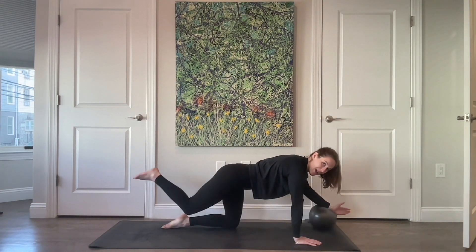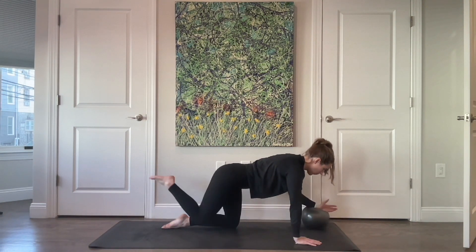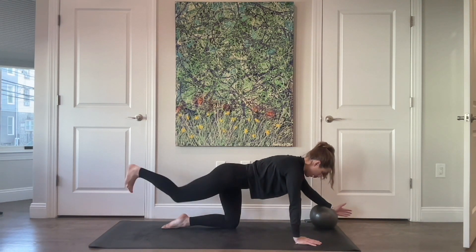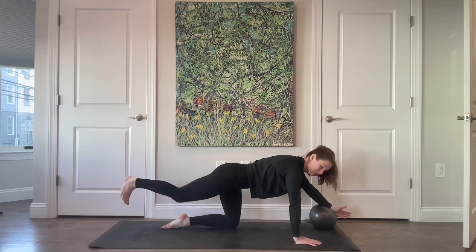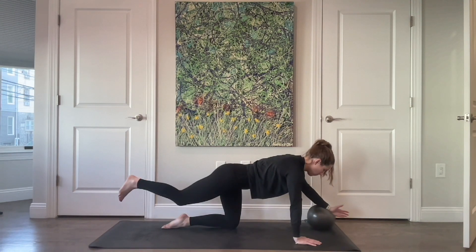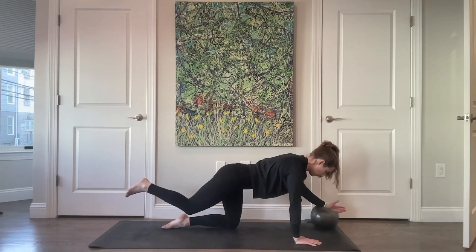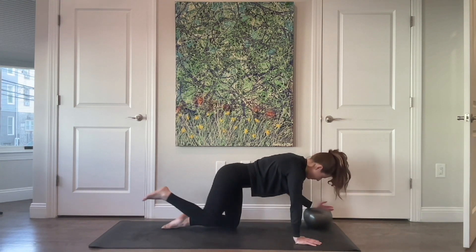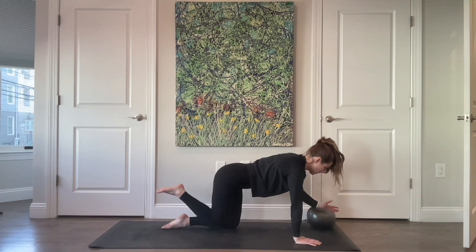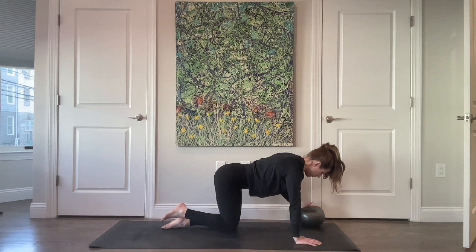Extend and back in. Four more, three, two, and last one. Lift this leg off the floor, extend arm and leg and resist to bring it back in underneath you. And extend, bring it back in. And extend, back in. Four more, three — check in on your weight shift, rock through the abdominals, breathing — two, and last one. Bring it all the way in.